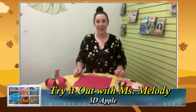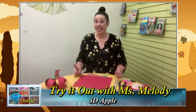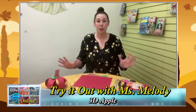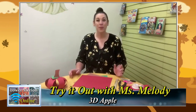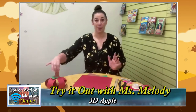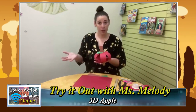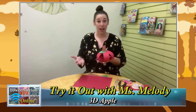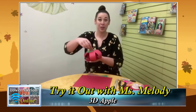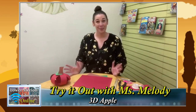Hey everyone, it's Miss Melody from the Ludington Library Junior Room. Welcome back to Try It Out with Miss Melody. Fall is not here yet but it's coming very soon. I know a lot of people get super excited about pumpkins in the fall, but one of my favorite things about fall is the apples. Today we're going to do a paper craft making paper apples — it's great for anyone, but especially good for older toddlers and preschoolers working on their scissor skills and fine motor skills.